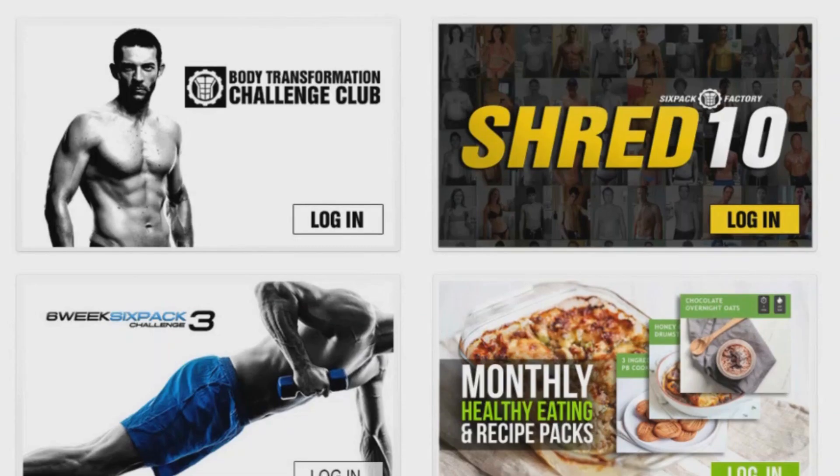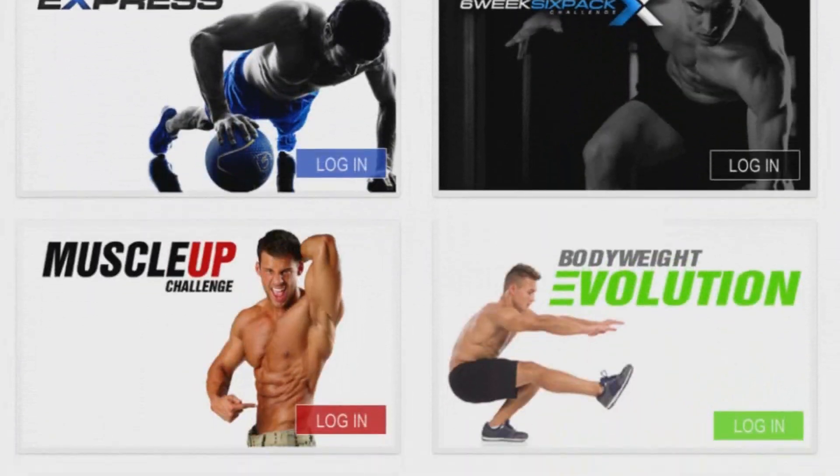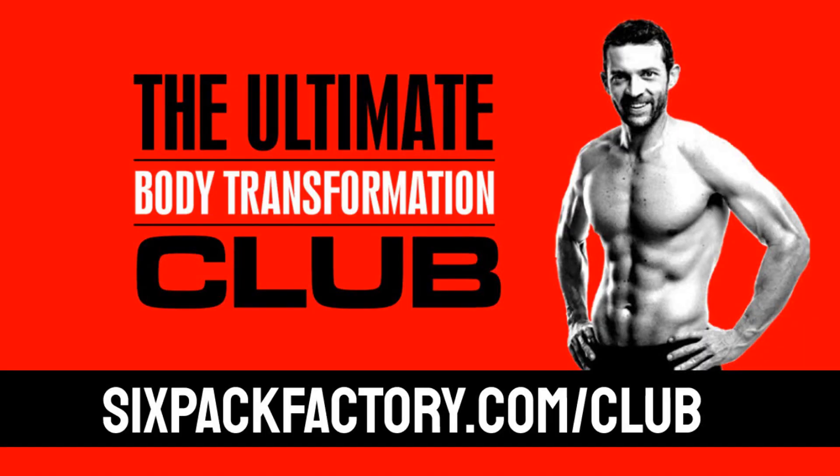Before we get started, don't forget that you can get access to all my products including the bodyweight evolution challenge 100% free as a club member. You can learn more about how to become a club member over at sixpackfactory.com/club. But let's get going with today's wrist warm-up and strengthening routine.